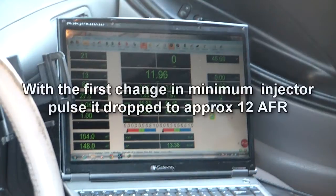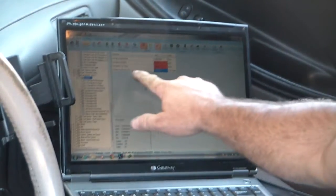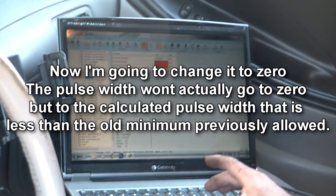I changed the minimum - grabbed the pulse width. It's still running. I have a pulse width here.